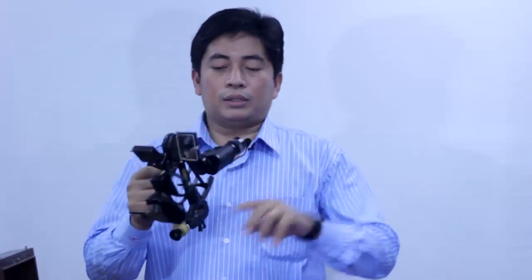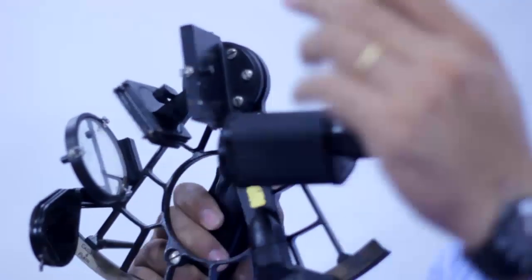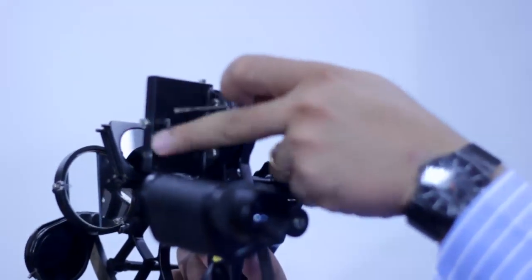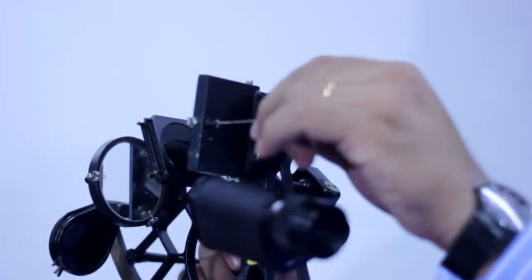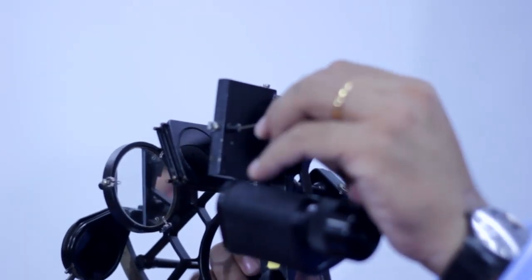There are three adjustment screws in the Sextant. I'd like to explain them one by one. The first one is at the back of the index mirror. This is the adjustment key. We need to adjust at the back of the index mirror — there is a screw and we need to insert the key inside the screw. This is called the fast adjustment screw.